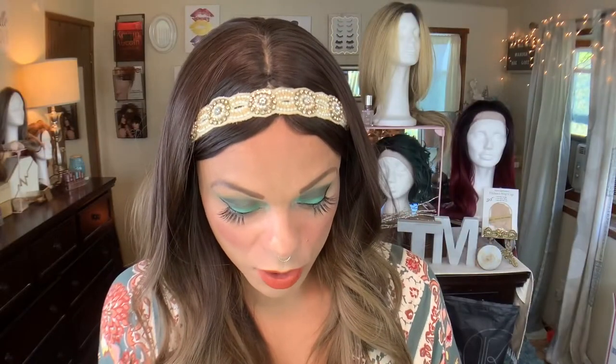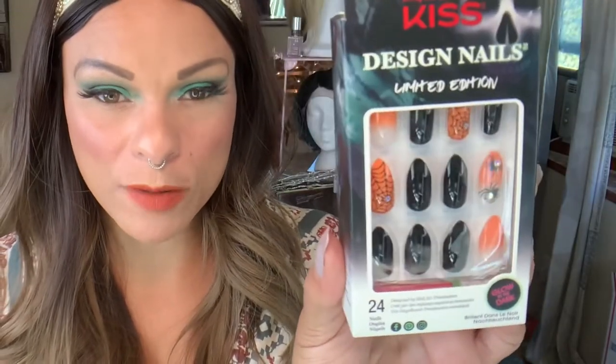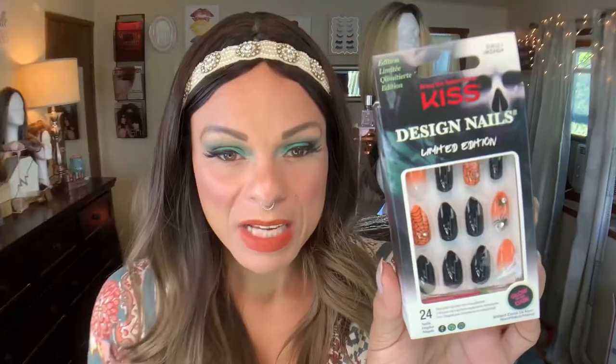These are another glow-in-the-dark set. No name. These are shiny, sort of a latex black situation. These have a little bit more of a point, but still more of a medium length. And then you're going to have some of these accent nails with the spiders and the spider webs with rhinestones. And then this sort of candy corn-esque design — I hate candy corns though. If you like candy corns, put that down below. But these are really, really cute, and it does say that these are glow-in-the-dark as well.